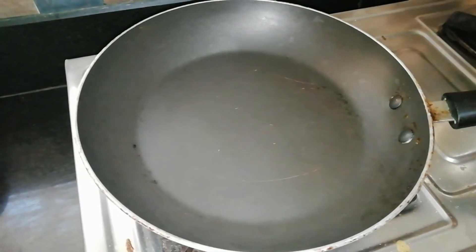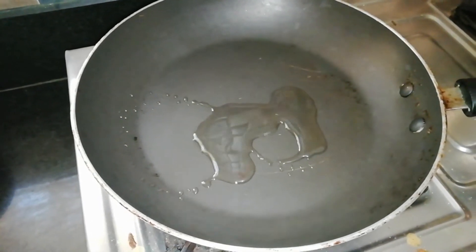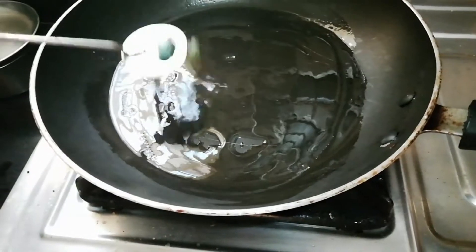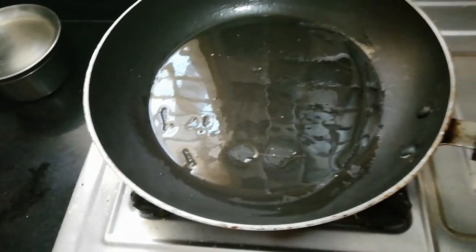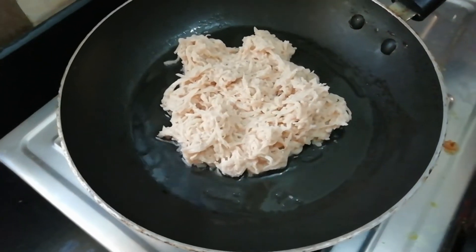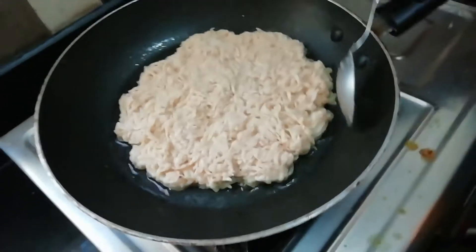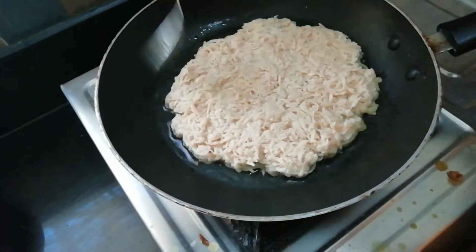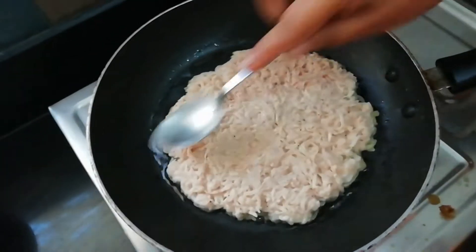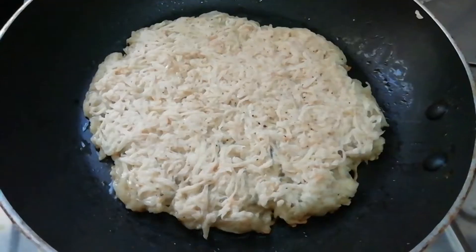Mix in 2 tablespoons and spread. Shape the potato mixture into a circle or round shape and spread it out evenly.